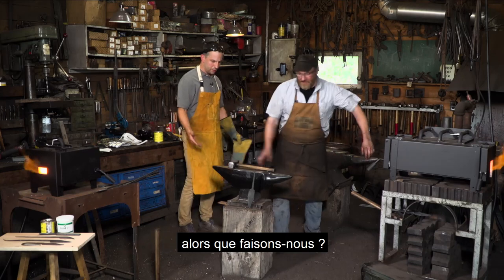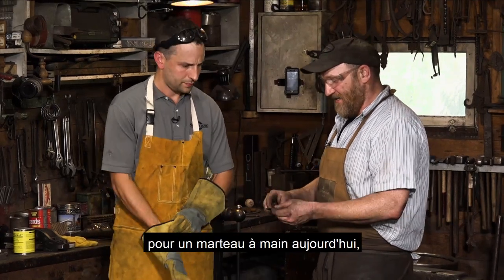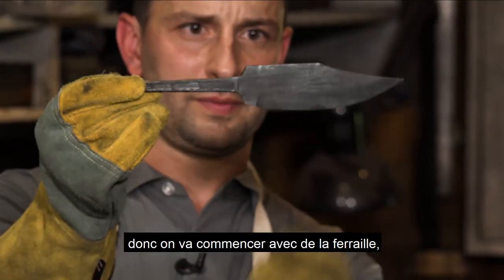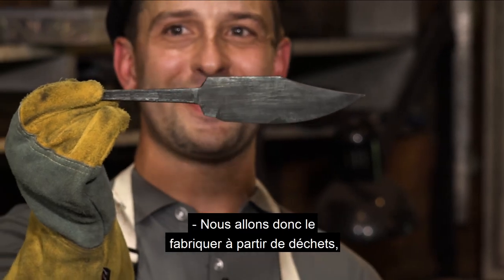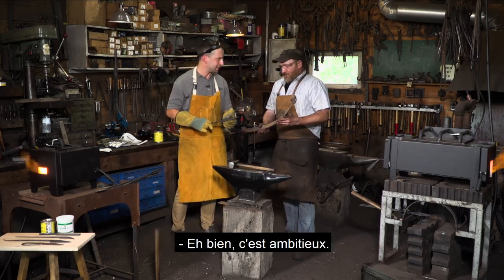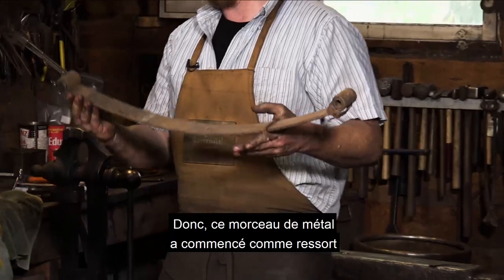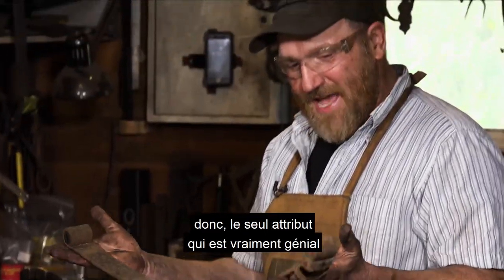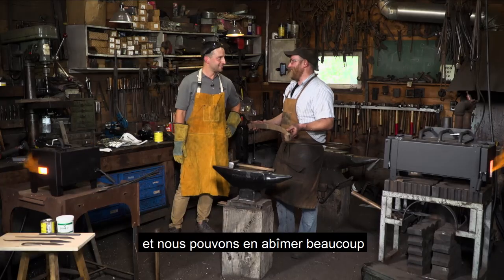Let's get the process started. What are we making? We're going to make something similar to this — a smaller version, a quick little bowie knife. We're going to make the handle part first. We're going to start with some scrap steel — it's called a junkyard knife because we're not really sure exactly what the steel is. It started as a truck spring or trailer spring.